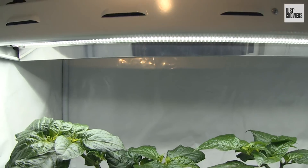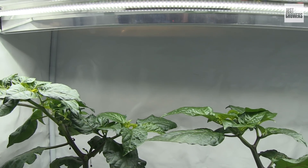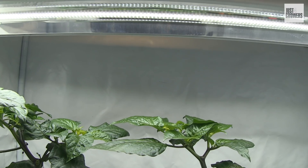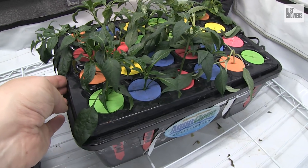It looks like I've doubled my light, lowered my power consumption by 25%, and created a better propagation environment just by switching to these LED tubes. Most importantly, my plants never looked happier. Temperatures in my deep water cloner are a lot more stable, too.